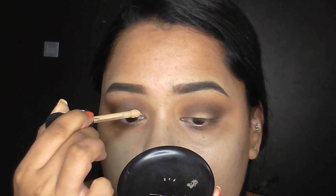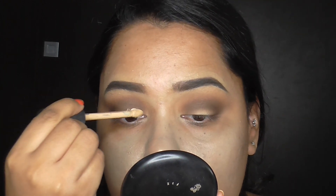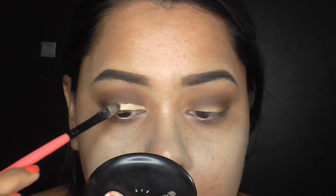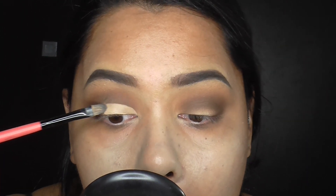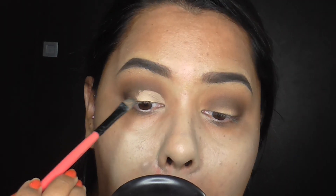Now, you can just take any concealer that you have. I'm using the Essence Camouflage Concealer just to carve out the eyelid. Because we're going to be placing a lighter shade, we need to clean up that space just so there's none of that dark brown shade present. And you can just see that I'm just carving it out. Take your time with this — don't rush it because if you do rush it, you're going to mess it up and you're not going to get that nice look you want.